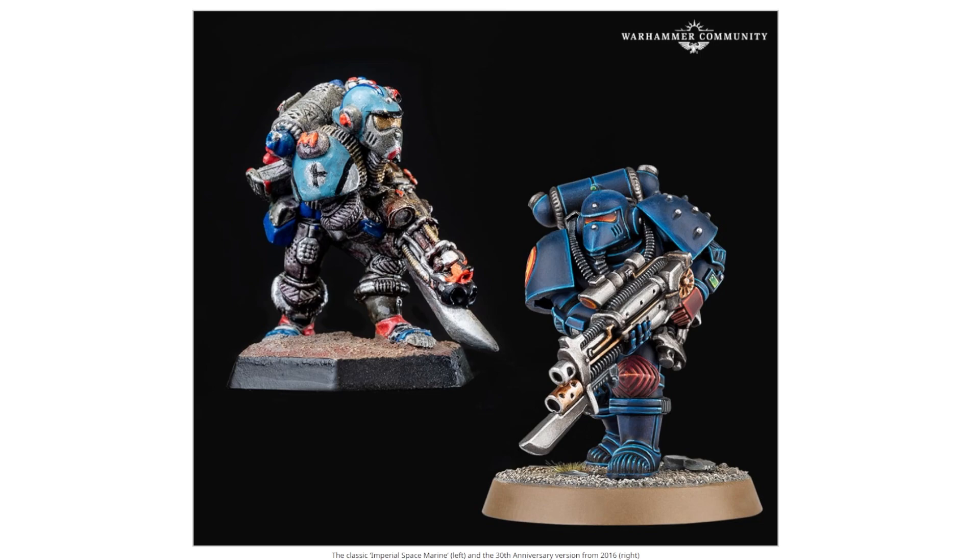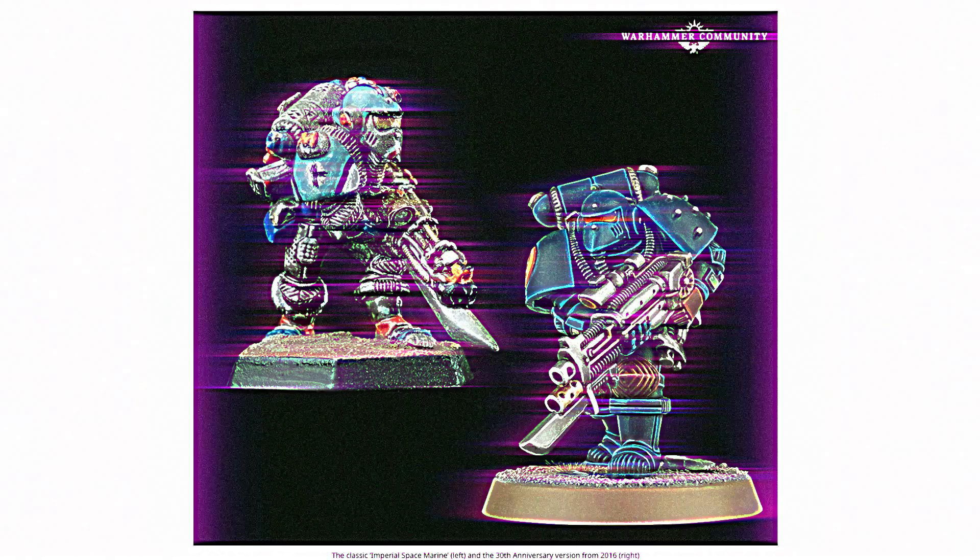They had to literally point it out in the article for me to realize it was there, and I have no idea how I missed it on the new one. On the old one, the detail is not as crisp, but then again it wouldn't be, because it is absolutely ancient. If the demographic reporting on YouTube is accurate, about 30% of those watching weren't born when that first Metal Marine came out, so he's definitely getting on a bit.